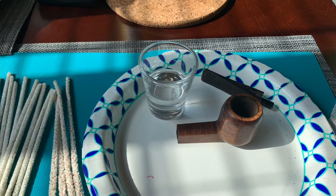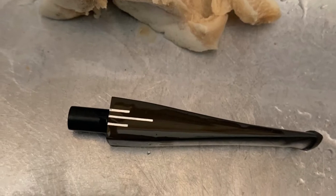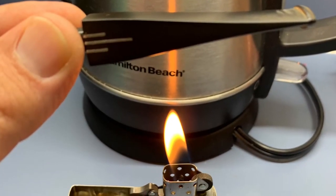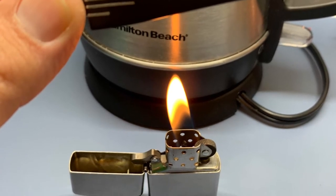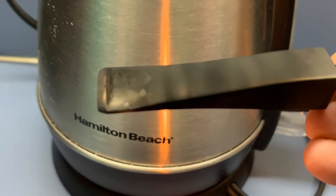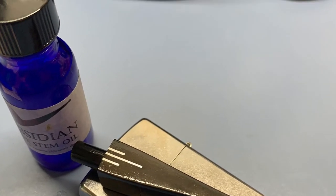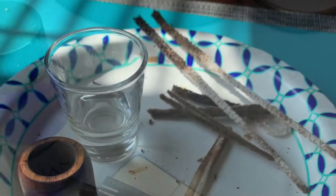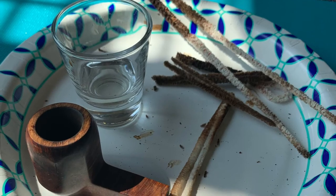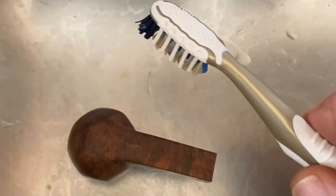Once I got the top where I wanted it, I started using alcohol and pipe cleaners to clean out the bowl, and while that was soaking I went ahead and started working on the stem. I used a magic eraser and my Zippo to get the last bit of oxidation off. I hold the stem just outside of the flame, then apply some obsidian oil afterwards to let that soak in.